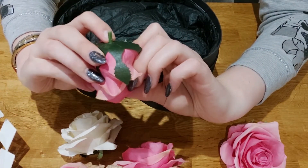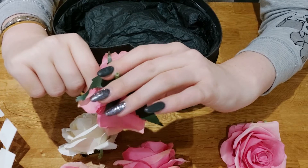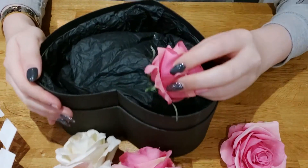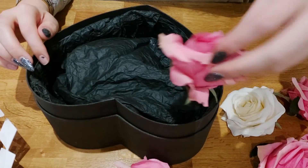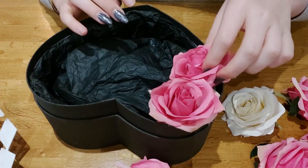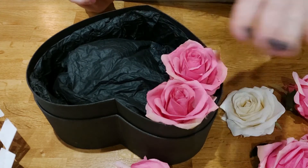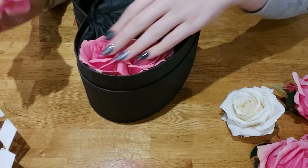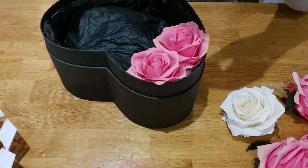Now take your flowers — these have little ends on them, so you can either cut your artificial flowers to that level or stick them in as they are. You're going to take the pointy end down and just place them in like this, and keep going. If you want the flower more inside the box, push it down a bit. I prefer it sort of halfway, so I'm going to take it halfway.